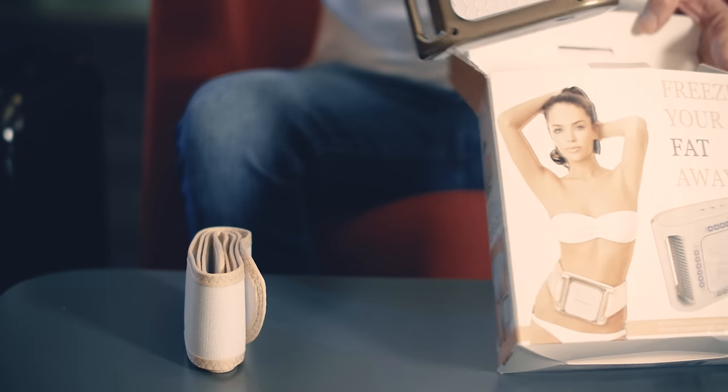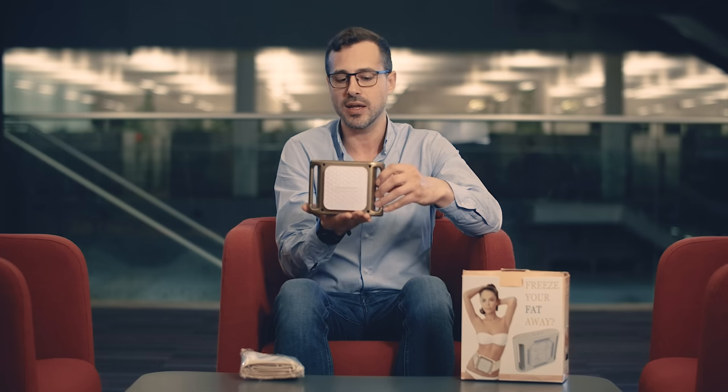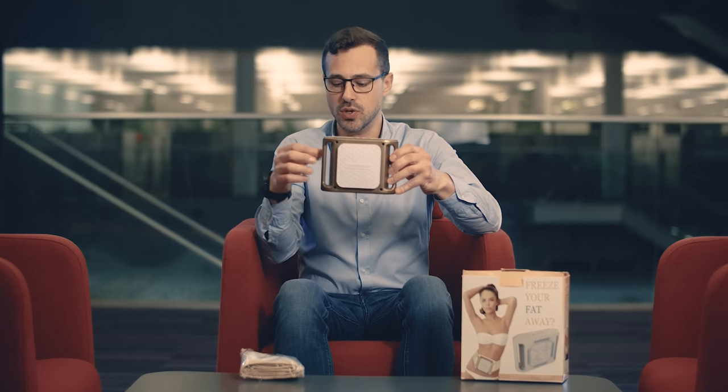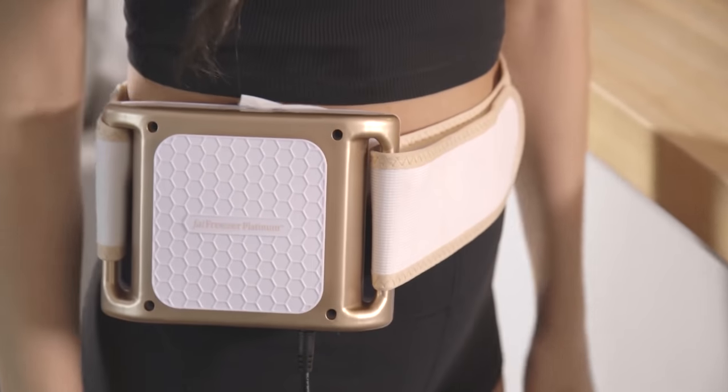This is the Fat Freezer Platinum — as you can see it's a handheld device. I can hold it quite easily in my hands. It's quite lightweight, but at the same time it's got a nice weight to it to show that there's some clever technology in there. You use the straps here to fix around the sides and then fix it to your body, just like shown on the front of the box.